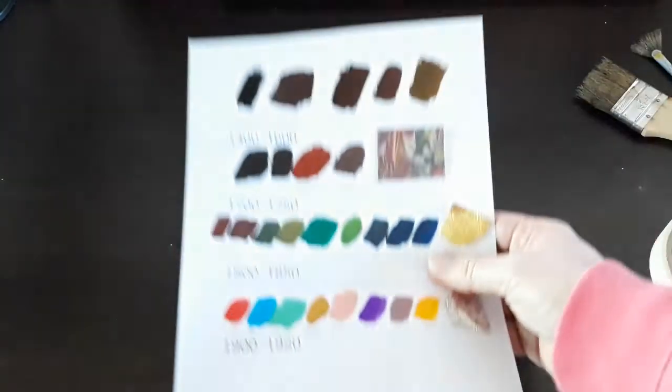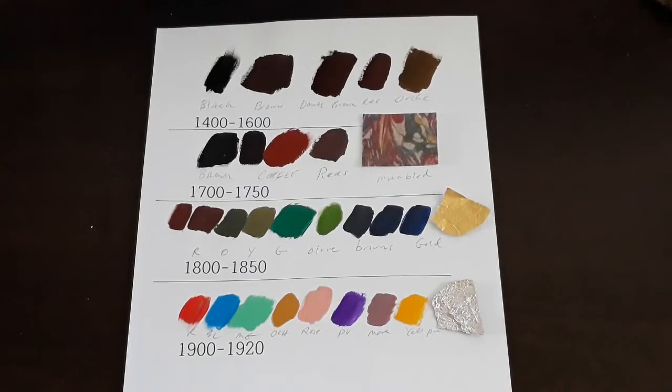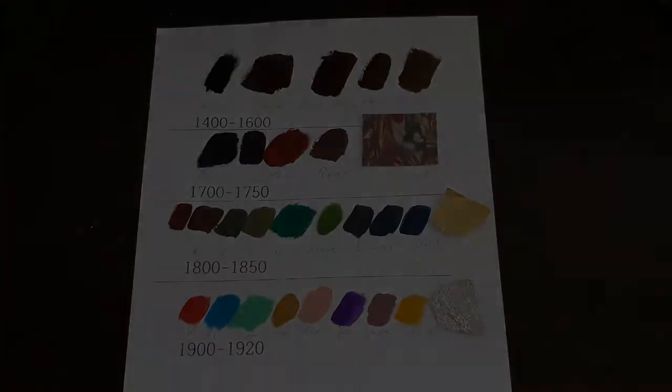We've got to know what era we're going to make these books from. So let's look at this chart up close. During the 1400s to the 1600s, your basic color choices were black and dark browns. Basically, the books were bound in leather.